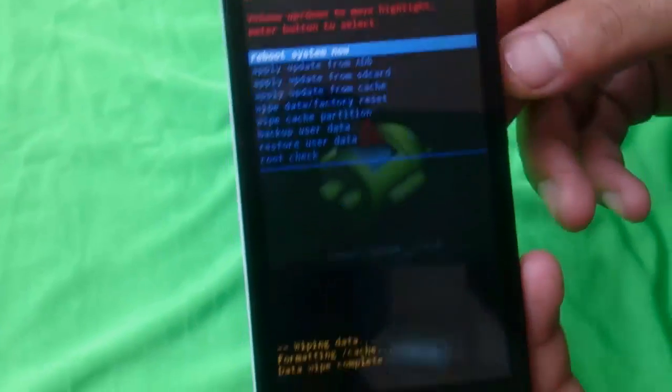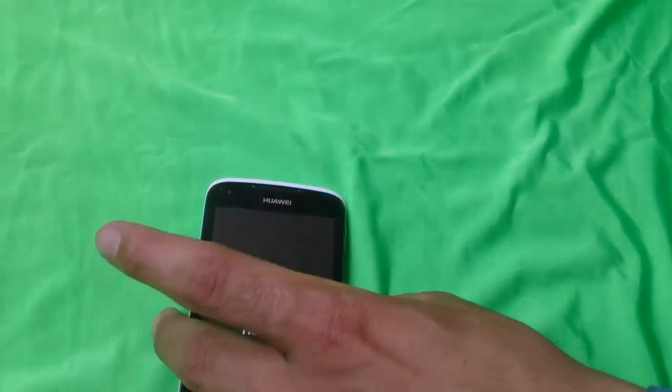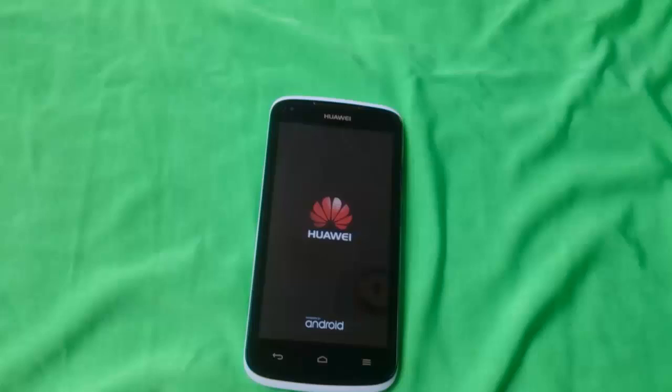When it says 'data wipe complete,' select the first option from here. After that your phone will restart and it will be like a new phone, so wait for the restart.